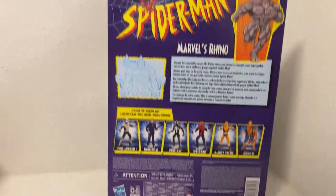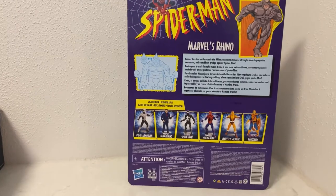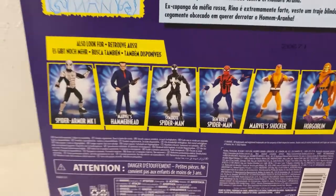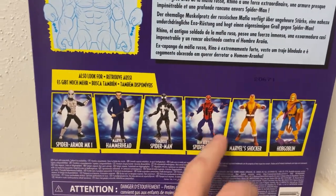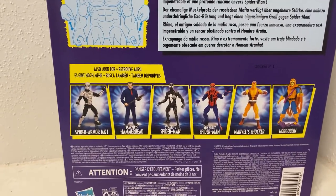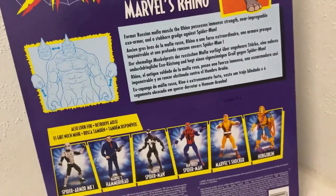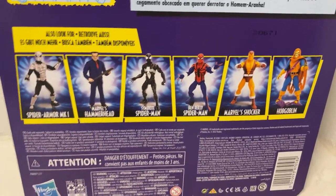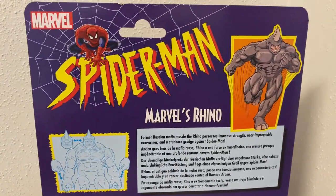I know it's been out for a couple of months now in the US and other parts of the world, but this one — along with the Lizard I just reviewed — is only just hitting shores here in Australia. I've got almost all of these now; I just need Ben Reilly and Hammerhead. I'm humming and harring about Ben Reilly — I don't know if it's one I really need, but if it's on clearance I'll grab it. Hammerhead I do want — apparently he's a bit of a sleeper and the figure's a lot better than people give it credit for.